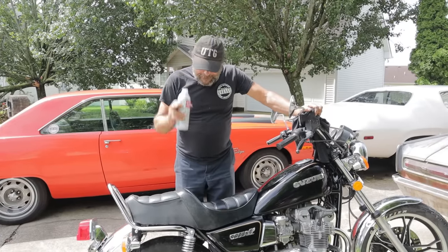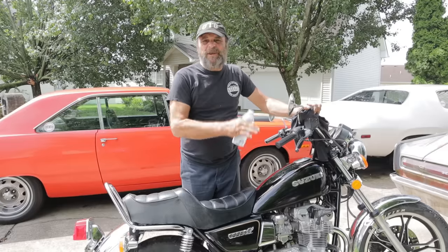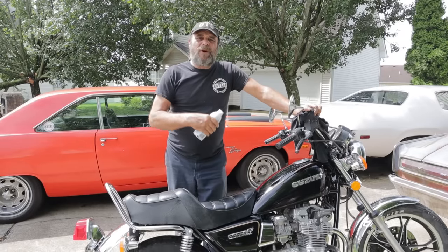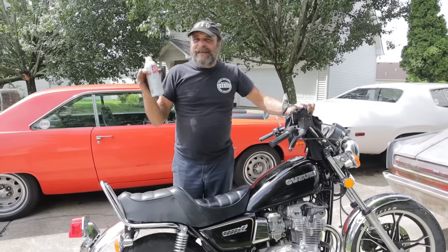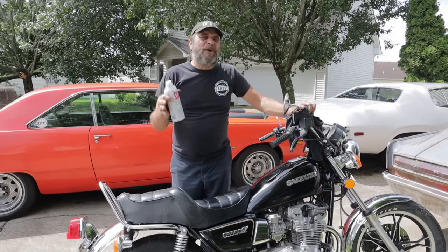Back story on this. I picked up this Suzuki a few weeks ago — it had been sitting for years, carburetors were clogged. So I wanted to get this thing running. I threw a battery in it, I popped the carburetors off of it, and now you have to understand, it's like 10 o'clock at night, it's gorgeous out, it's like 75 degrees, I want to ride this night.